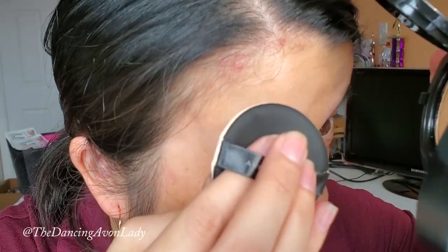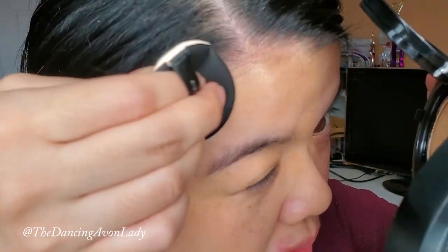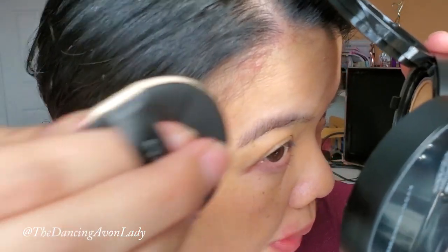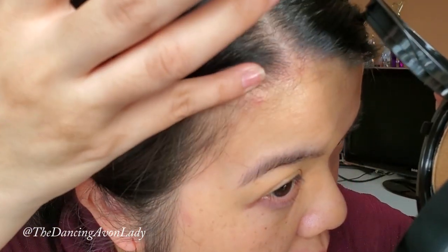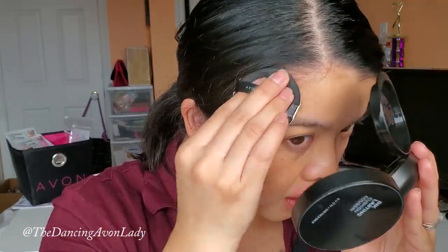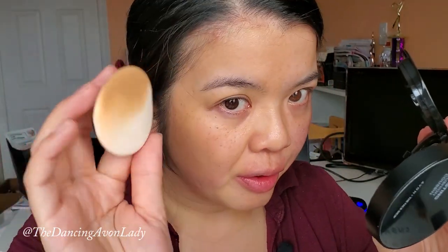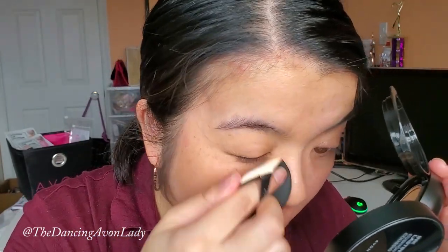Testing coverage on the pimple marks now, going into the hairline. It did cover it really easily — you can see a little bit left, but it doesn't look quite as angry. It literally feels and looks just like a second layer of skin. I like how flexible this cushion pad is because I can get right into the side of my nose — nothing worse than seeing that buildup of product where you have the foundation crack.